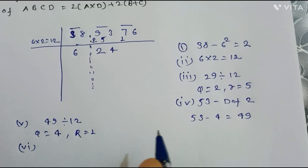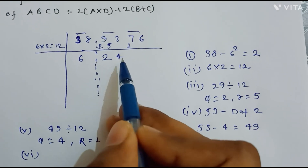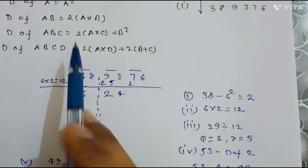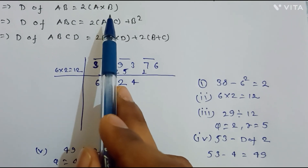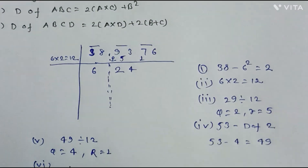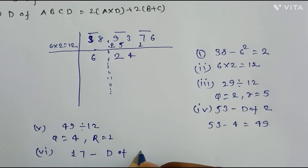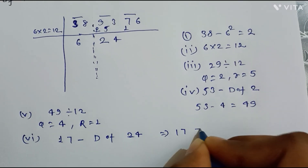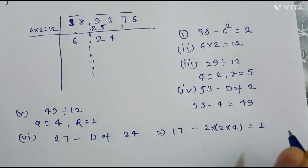In the sixth step, we compute the duplex of the two-digit number 24. Since d(ab) = 2×a×b, we get d(24) = 2×2×4 = 16. We then compute 17 minus d(24), which is 17 minus 16 = 1.